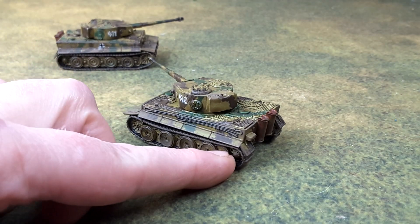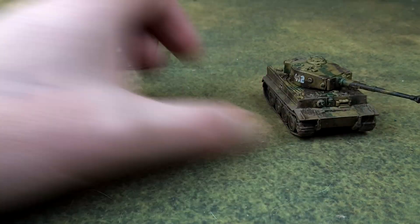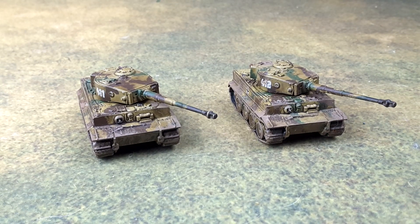There they are, folks. That's two Tiger Ones ready for action. Let me know what you think — like, share, subscribe, comments.